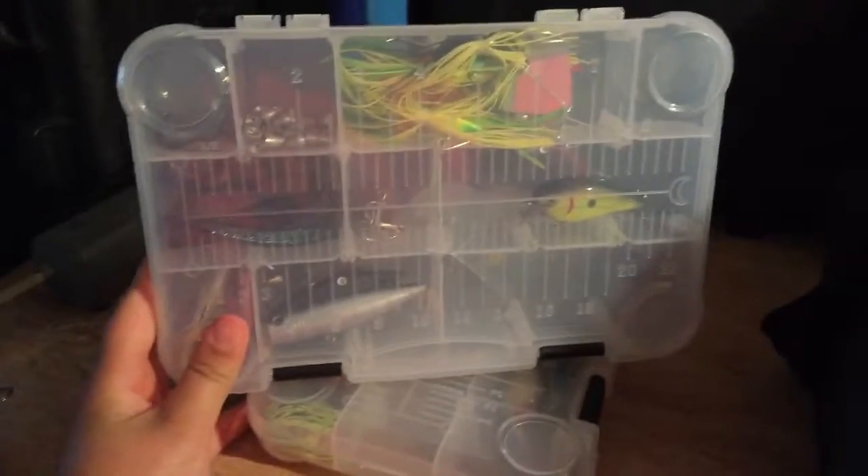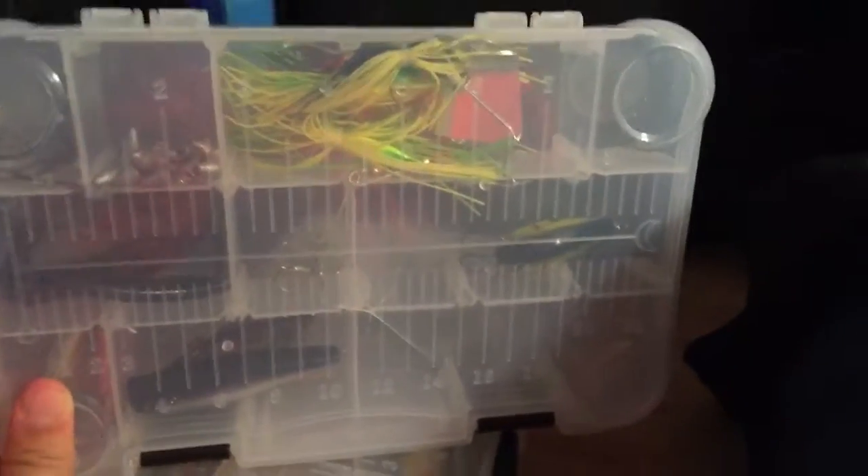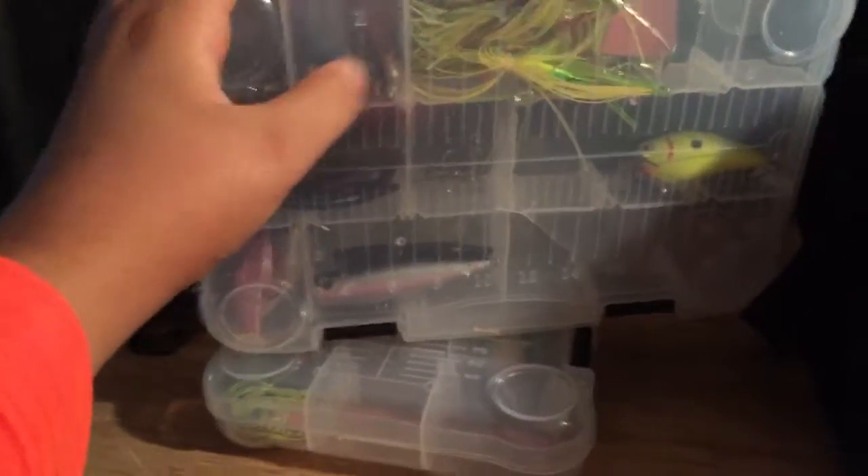My second box has buzz baits, square bill — it has my chartreuse square bill right there. I have like five or six spinner baits and buzz baits. Then I have a popper and a rattle trap in the back. Those are just the ones I'm working on — I'm putting new hooks on. And those are two little swim baits. Those are the two I got wet, and those are some worms I used. And those are my hooks — I got three-aught, two-aught, and one-aught. And I got my terminal tackle and my weights right there. And those are my two boxes.